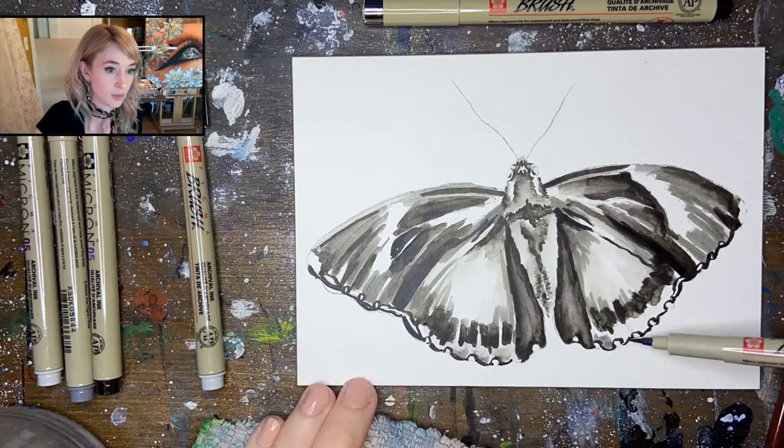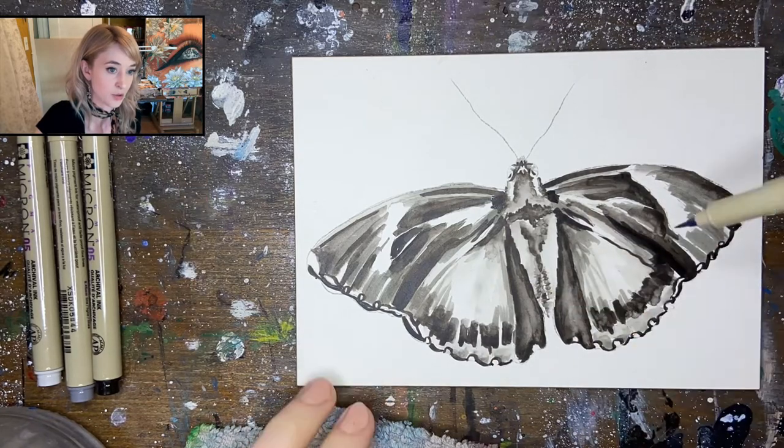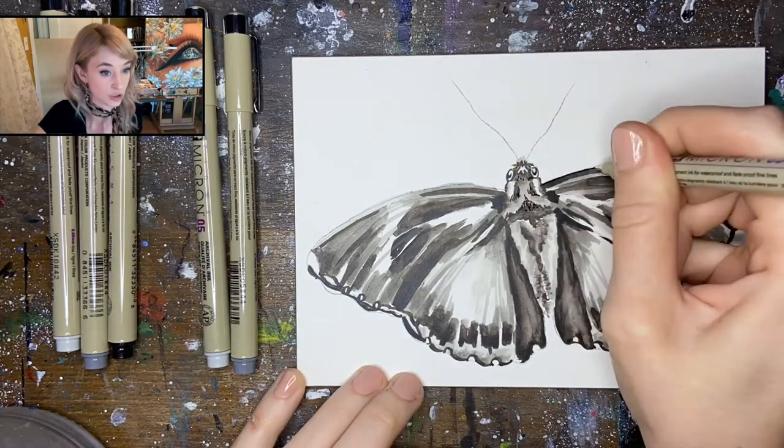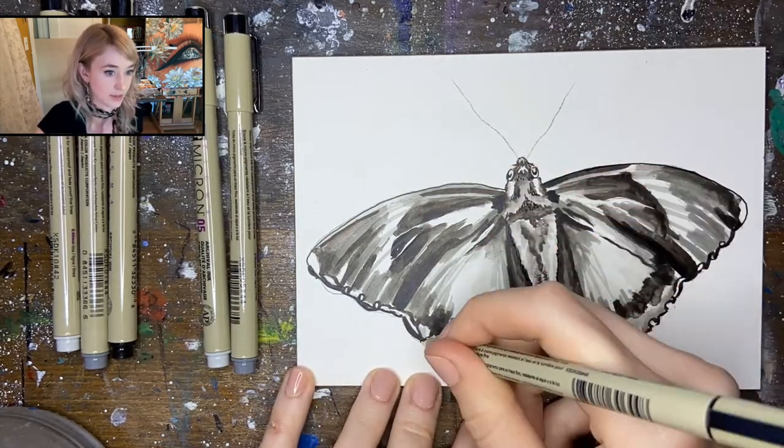We're going to start with our black and then move to our mid and light gray, just to plug in some extra tones and gestural details. You want to keep it really loose for your base layer.